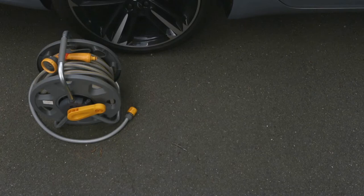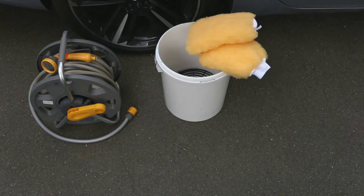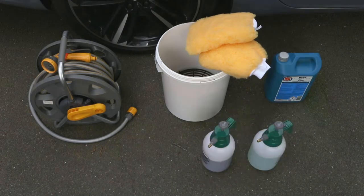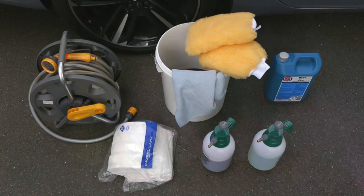Here's all of the kit I'm going to need to clean this Flying Spur: a hose for a stream of low-pressure cold water, a nice big bucket with a grit catcher at the bottom, two sheepskin mitts — I'll come back to why it's two later — AutoSmart Duet car shampoo, two spray bottles, one with traffic film remover and one with a treatment for the wheels, a chamois, some cleaning cloths, and a can of AutoSmart Stardust.